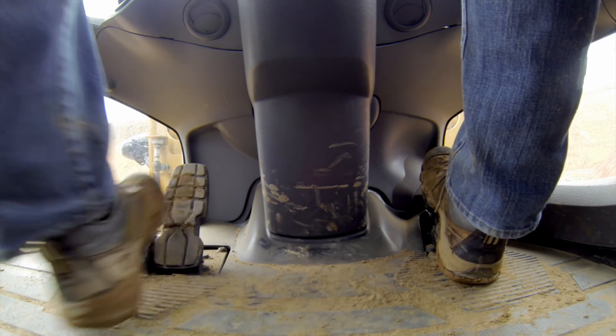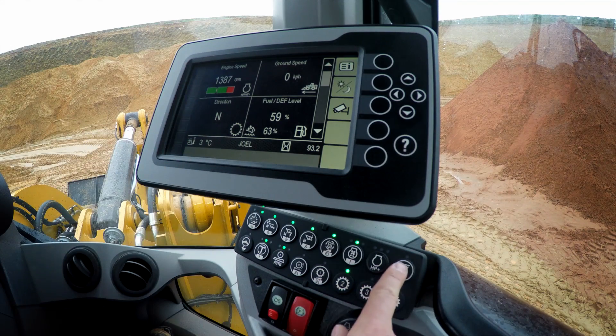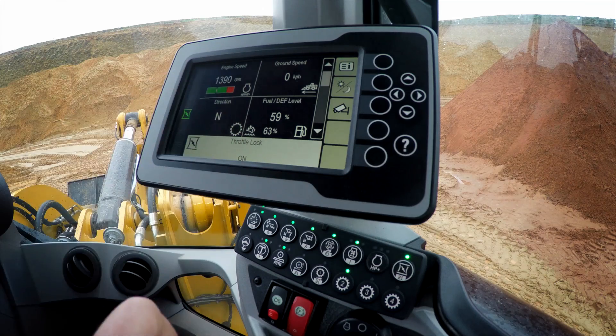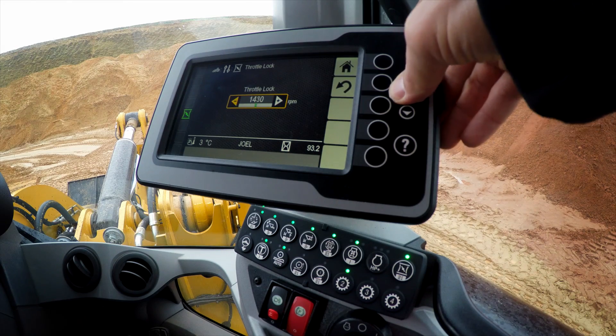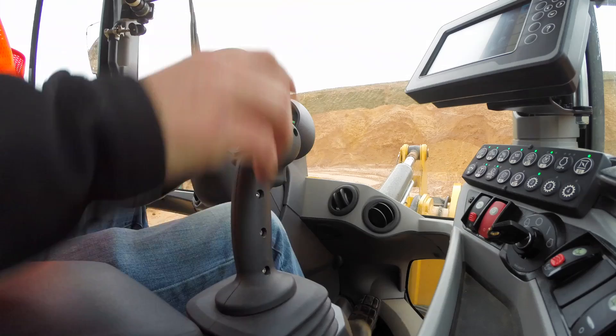Go ahead and use your right foot to increase your RPM to about 1400. We can do a push and we've engaged throttle lock and it's remembered it. Now if you want to do a push and hold on throttle lock, you can then fine tune that speed — going right to that 1400 RPM setting.